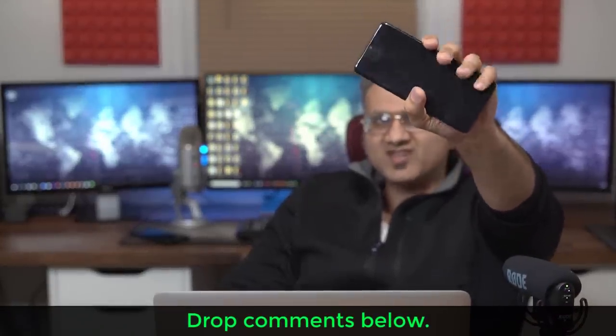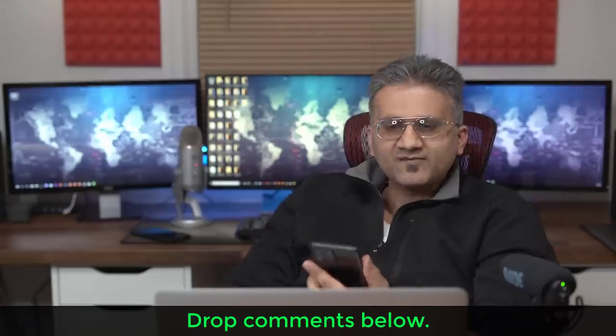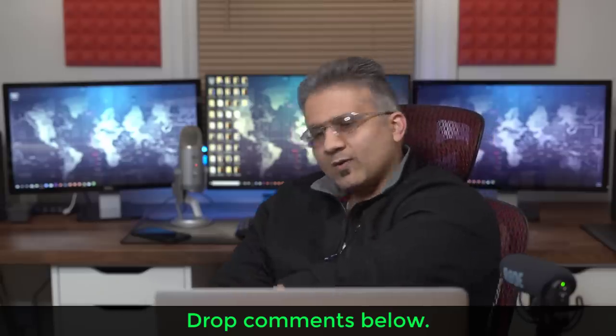This is the size you're going to be holding in your hands. Some people say 6.9 inches is too big, but holding it in my hand it's very easy — it's thin, nice grip, and a lot of screen real estate. Anyway, that was a quick video to give you some updates.